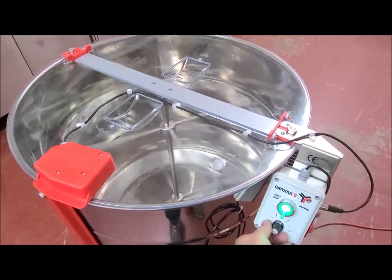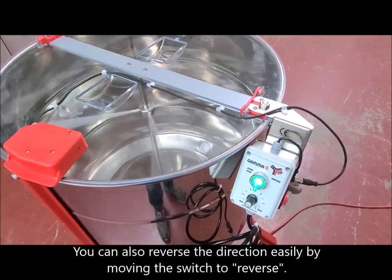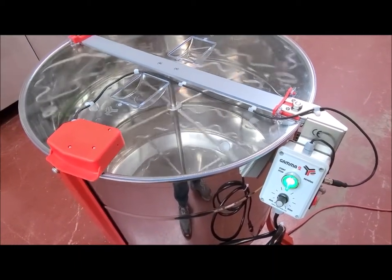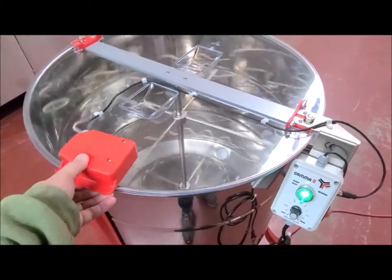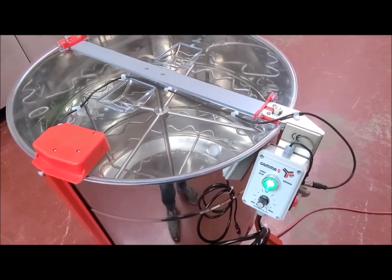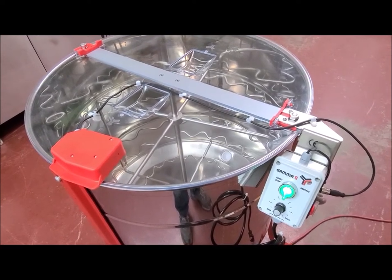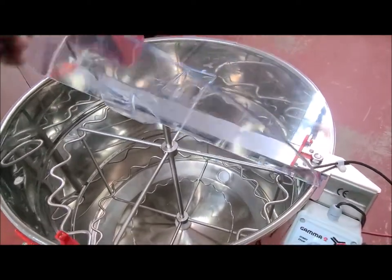If you need to change the speed, you can turn it up or slow it down. It kind of has a little bit of a brake on it — it really slows it down. While it's spinning it's locked; you can't lift the lid open. So you stop it, wait till it clicks, and then it'll let you open it up. Now it's off, so now we can open up the lid and we're done.